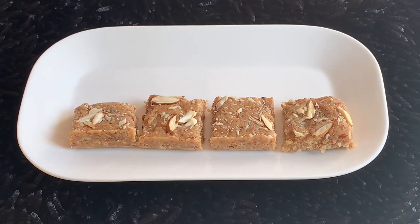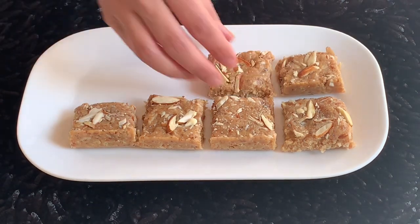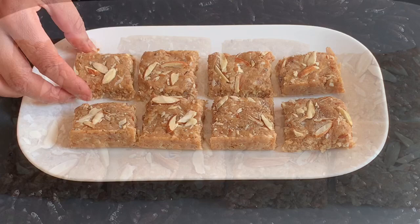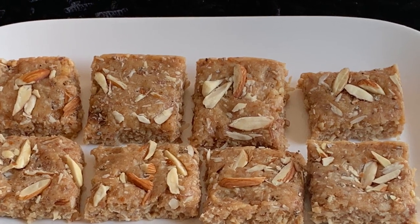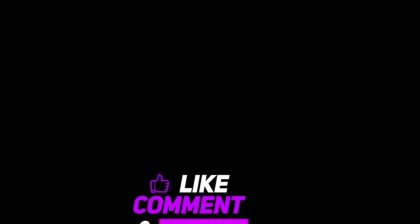Whatever shape you want to make, you can make it easily — you can make a triangle. Depends on how you like to eat. My burfi is ready and I am ready to eat it! I think I'm going to finish it quickly. Please like the video, share the channel, and subscribe. Bye bye!